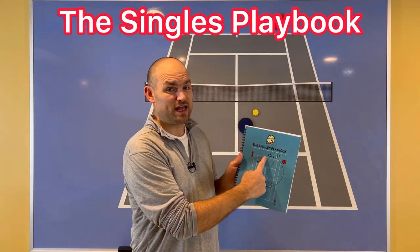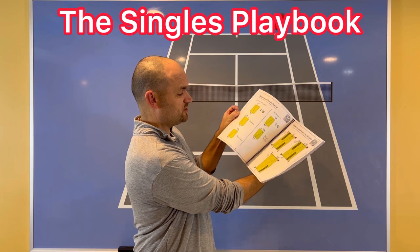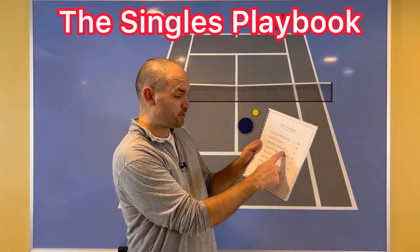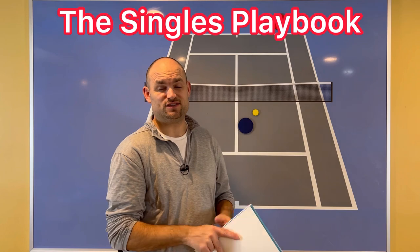That's why I want you to pick up the Singles Playbook by Fuzzy Yellow Balls — over 50 pages of strategy after strategy to help you beat your toughest opponents. Those opponents include pushers, counter punchers, aggressive baseliners, serve-and-volleyers, people who put a lot of spin on the ball, old court players, even lefties.